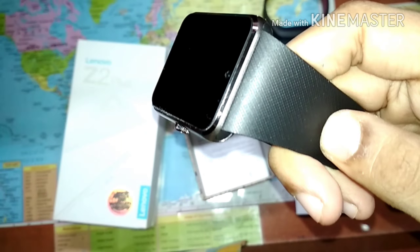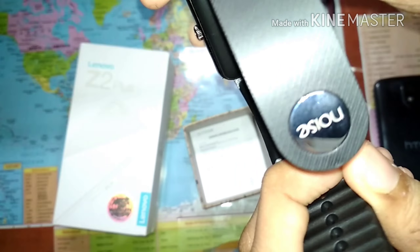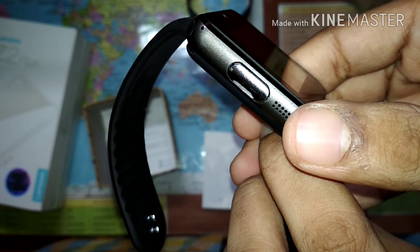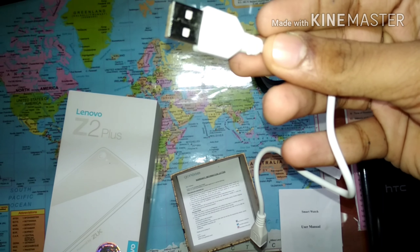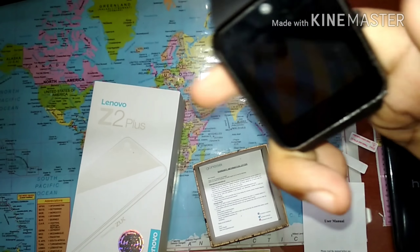This is the watch itself — it's in black color, the band is silicon rubber and it's very good to touch. The build quality is also good. You can see there is Noise branding on it and it looks similar to the Apple Watch — the dimensions are also the same. This is the power button on the back, and here is the USB port and the speakers. You also get a Type-C USB cable to charge this smartwatch in the box.